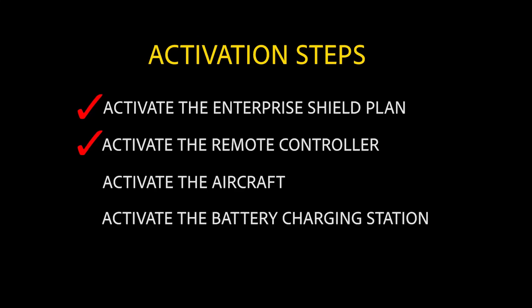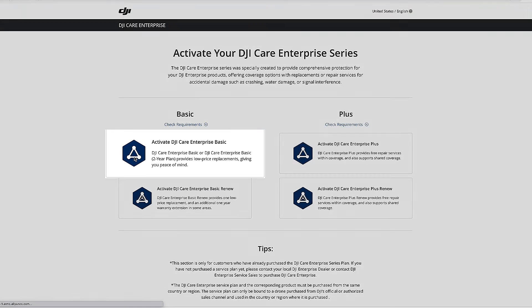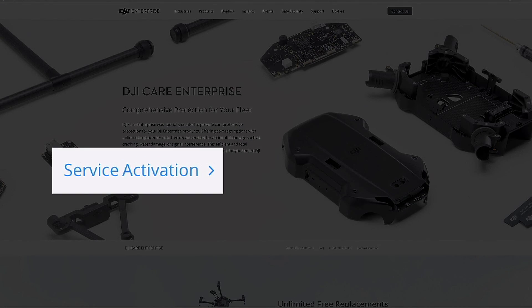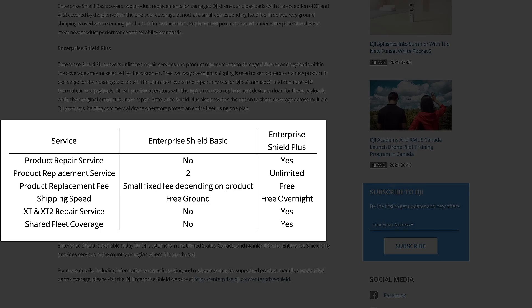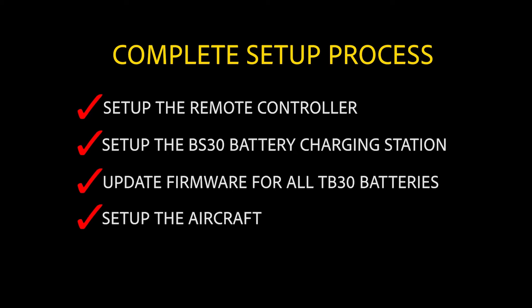After we get you familiar with your aircraft, we're going to teach you how to set up and activate your shield plan, making sure you activate it on time, and go over what the plan covers and how to purchase extra coverage that goes beyond the initial plan.